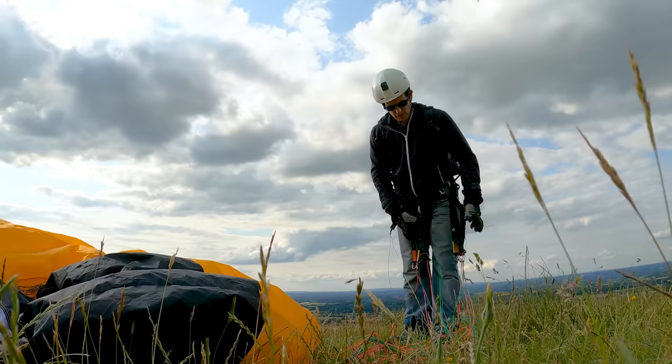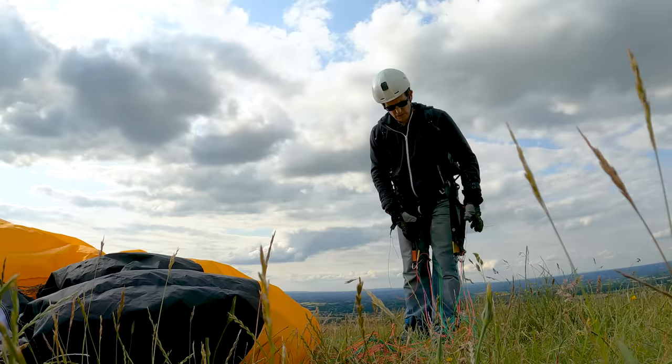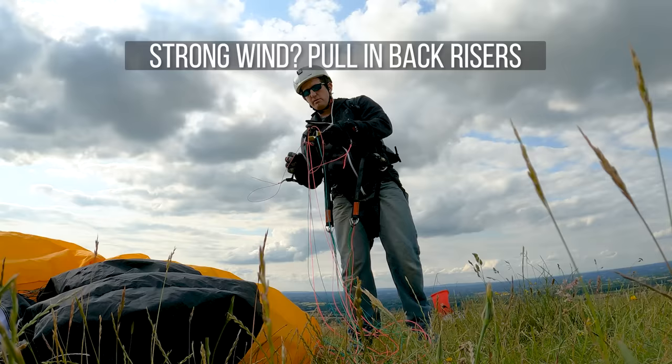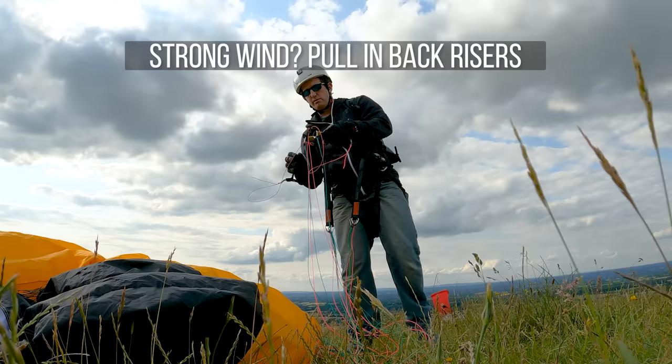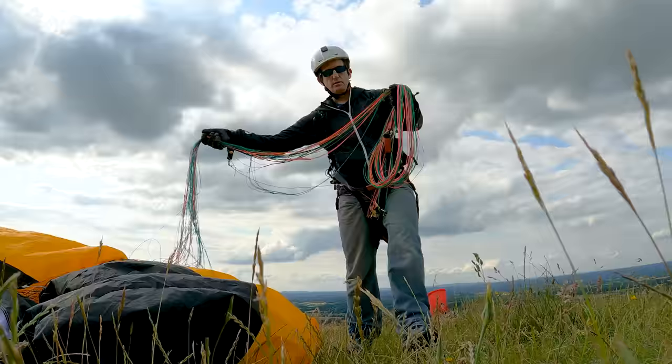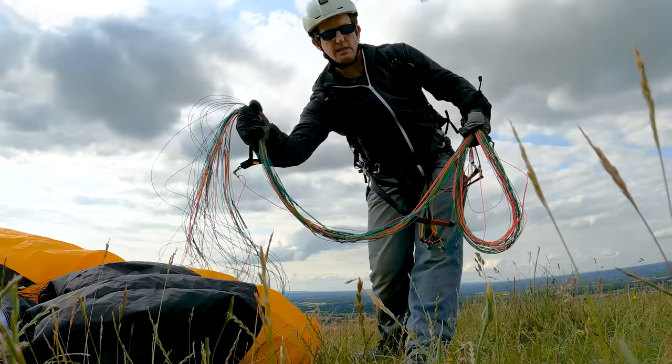Often while you're ground handling, your glider will dump on the ground and end up in a difficult position. Don't waste time fighting it — just start and bunch the glider up. Put the risers together and keep the brakes on so that if the glider blows up you've still got control. Pull the brake back and then grab the lines. Even better if it's windy is to take the back risers and make a little step with them, pulling those in slightly before you grab all the lines and pinch them.